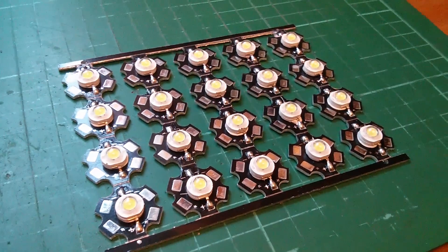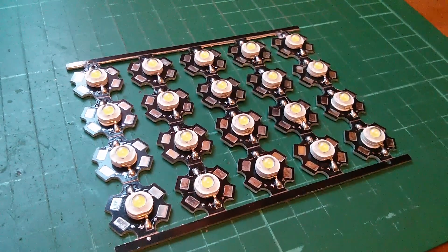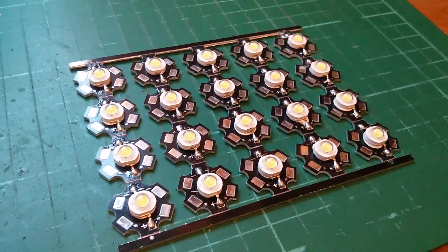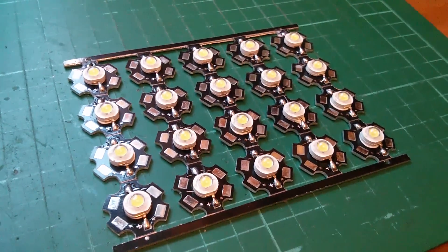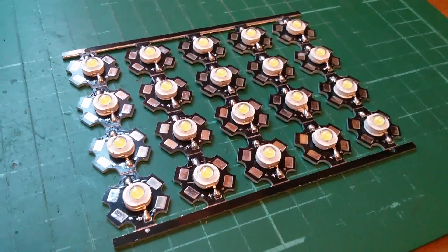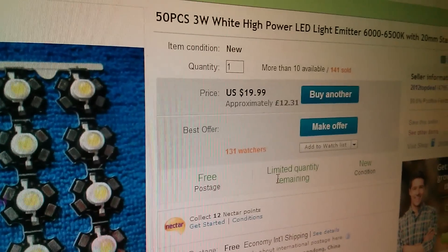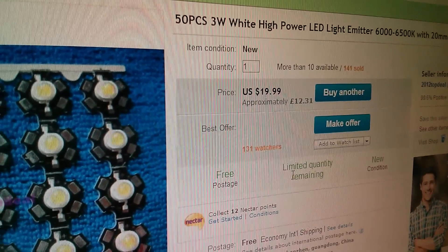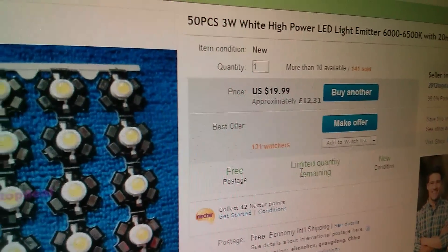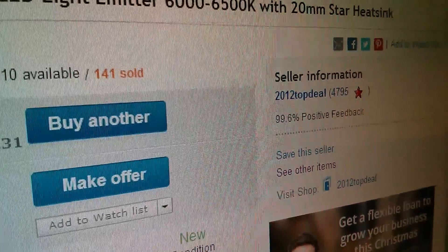This is my latest eBay purchase: 50 of these Luxian Star LEDs, and these are 3 Watters. It was a pretty good deal — 50 pieces, 3 Watt white high power LED for $20, about £12. The seller is 2012 Top Deal.